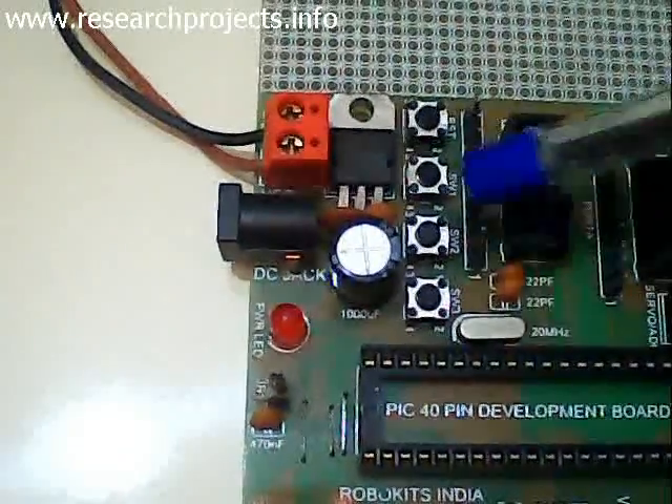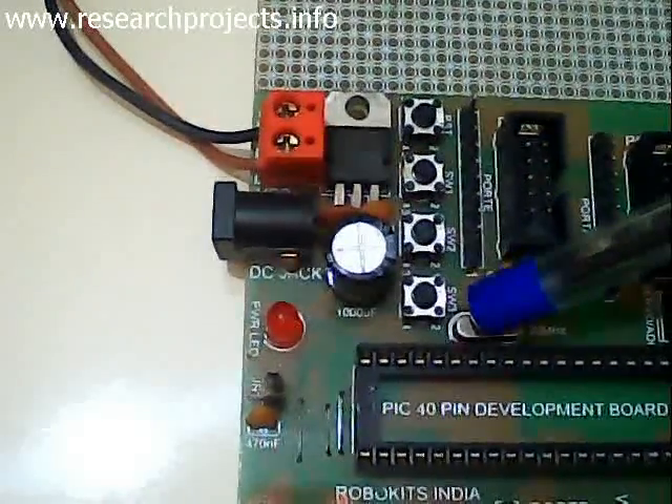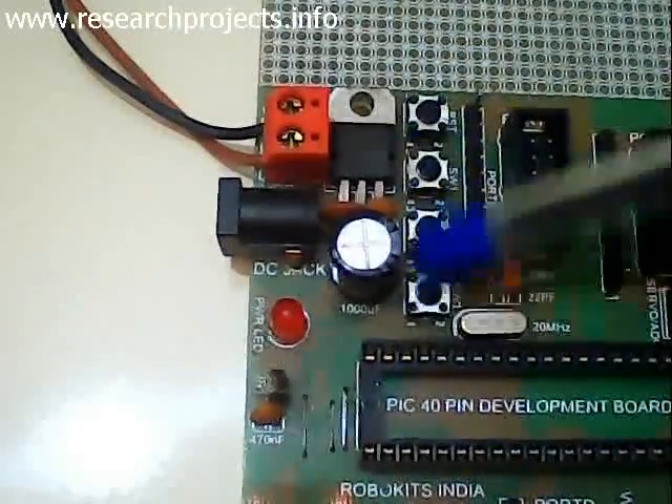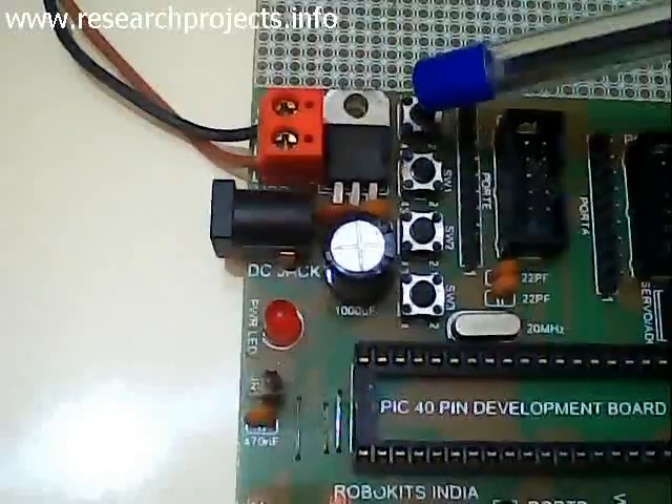For the oscillator circuit of this microcontroller, here we have the crystal oscillator. And these are all push button switches which can be assigned to suit user development programs.